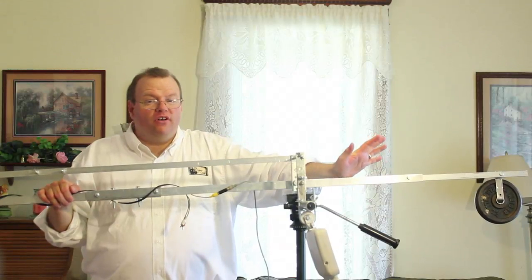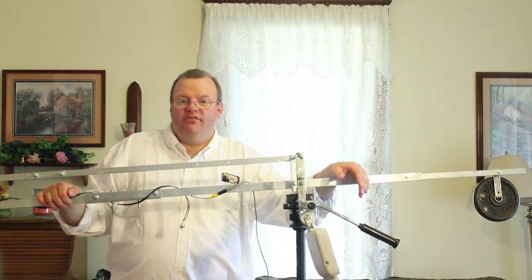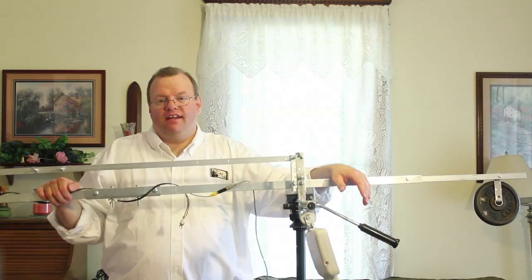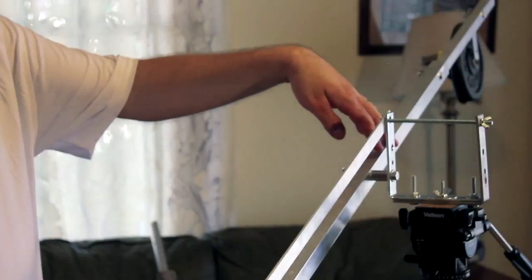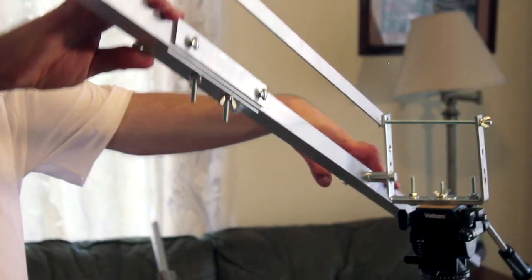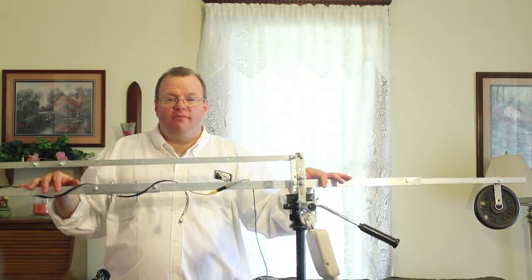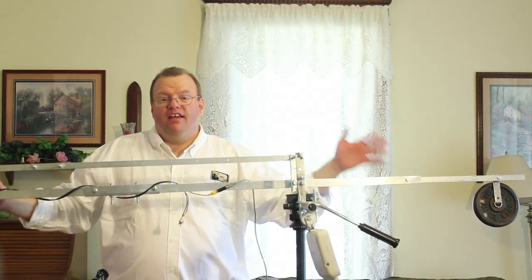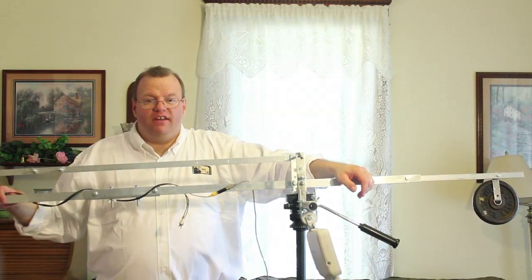So I had to scrap the whole concept of using a tripod leg and start over. I basically kept the same design, but I'm using different materials for the arm and for the tilting mechanism, and I still have it mounted to the side of the tripod head so I can get maximum vertical height without having to increase the length of the arm. As you can see here, I have replaced the tripod leg with a long square tube of aluminum — very rigid and made with very thick-walled aluminum. It's not going to twist with the weight of the camera.